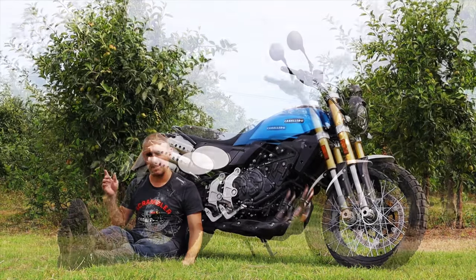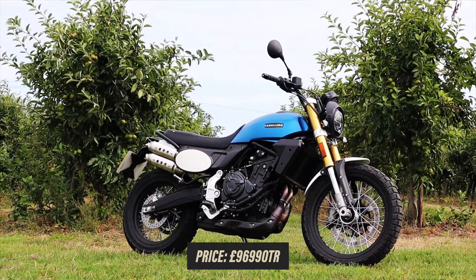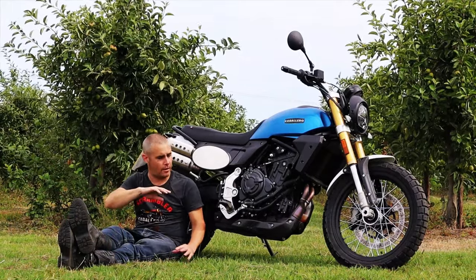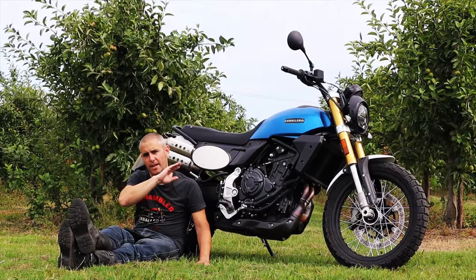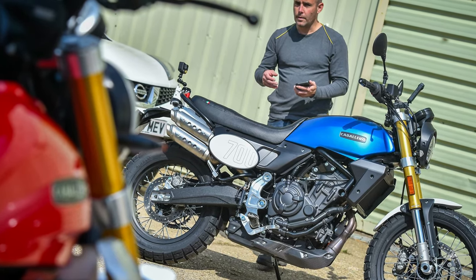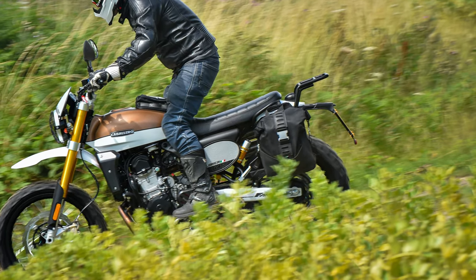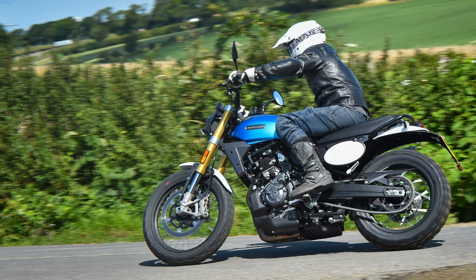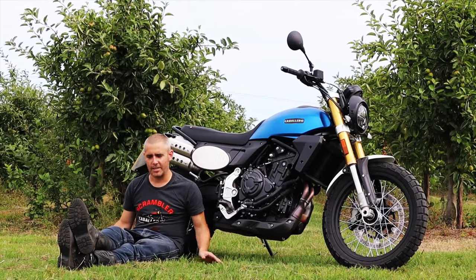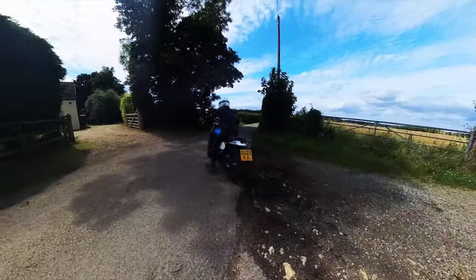There's a very good reason for that more premium feel — it is a little bit more money. It's £9,699 on the road in this form. That's quite a step up in price, but when you get up close and look at the CNC machining, the aluminium finishing, the fit and finish is really really nice. The headstock's got a nice Caballero engraving in the billet top yoke, and the more you look around the bike the more little easter eggs you find — like the carbon fibre over the exhaust. Fantic, being Italian, always think about that sort of thing.